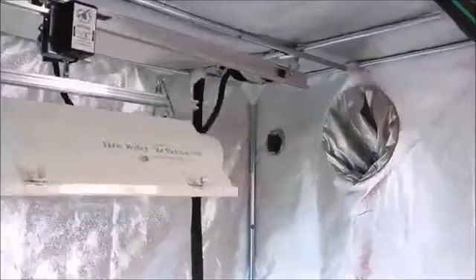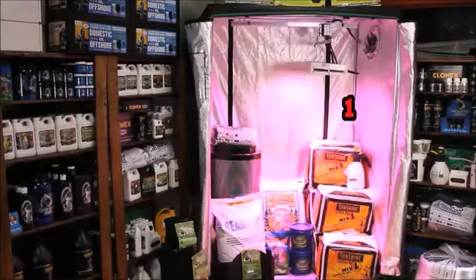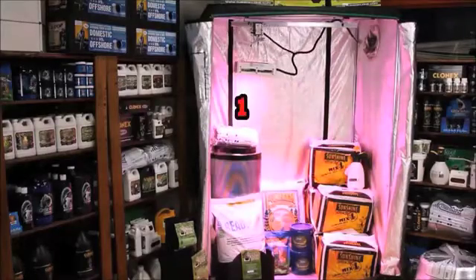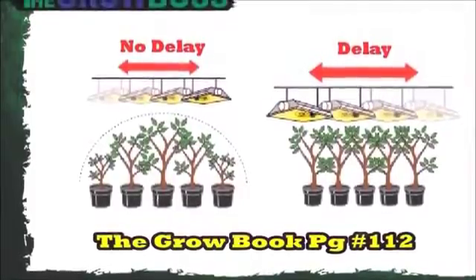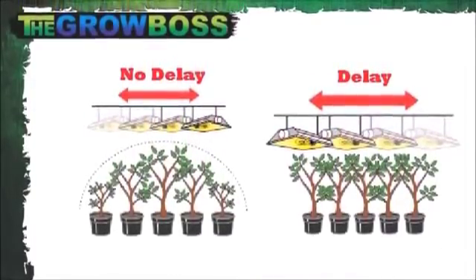The light is not distributed quite as evenly as you might think. If we start with the light in the middle and run one complete cycle, notice that it goes over the center twice and the ends just once. That's why Gualala built the delay switch into the motor — because if you don't pause it at the ends, you're going to get a garden that grows into a hill shape, like the picture on the left.